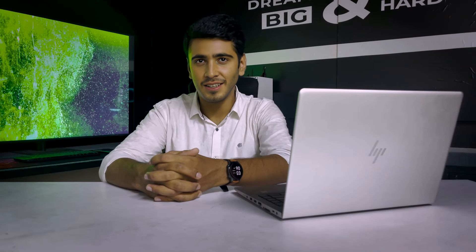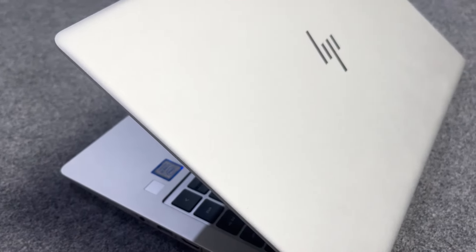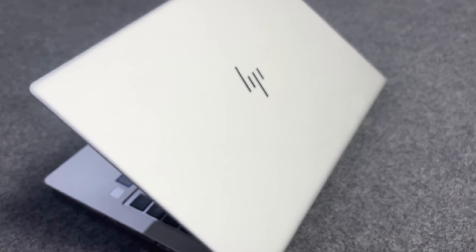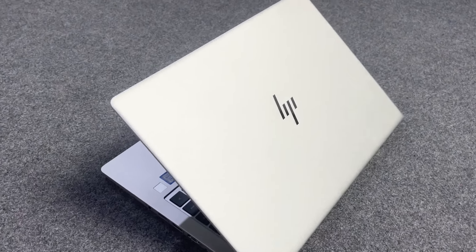Today we are going to talk about the HP EliteBook Series 840 G6. In business class laptops, the HP EliteBook Series is worldwide immensely popular. Its minimal look and feel, performance, and other features make it very popular for business and corporate people.